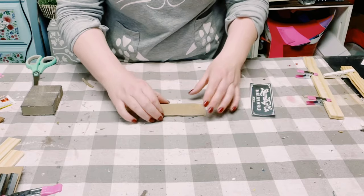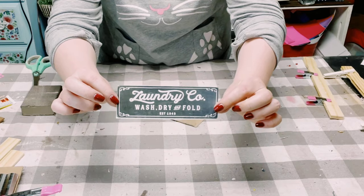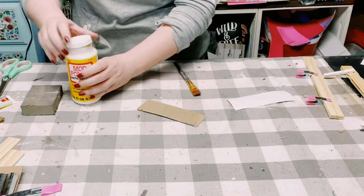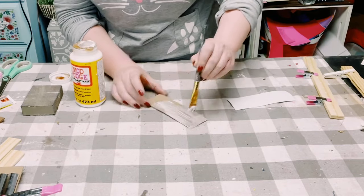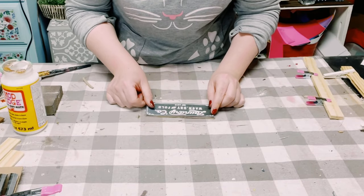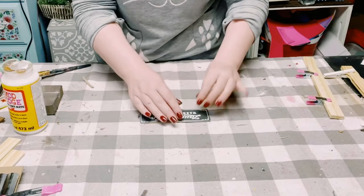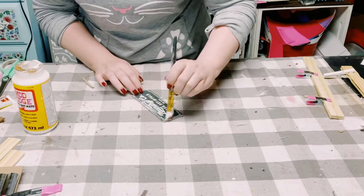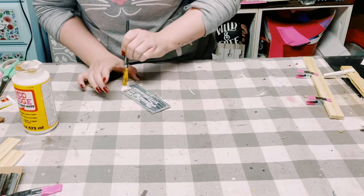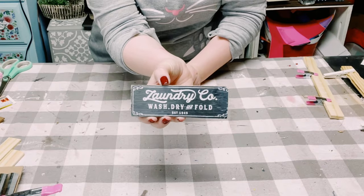I had another extra piece from that Dollar Tree cut-up sign. I Google image searched a laundry company image and printed it out from my computer. I'm using Mod Podge to adhere this paper onto that sign — just a nice even coat, making sure to get all the corners, smoothing the paper right on top with no air bubbles. Then to seal and protect it, go over it with another coat of Mod Podge and allow it to completely dry.